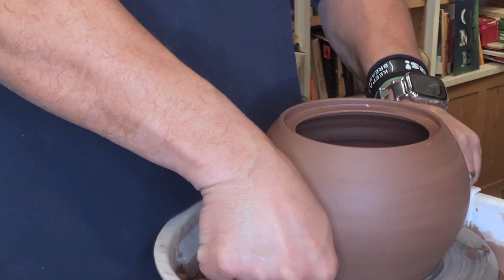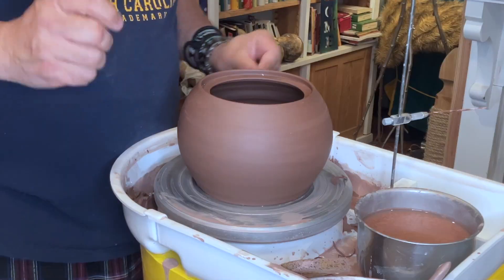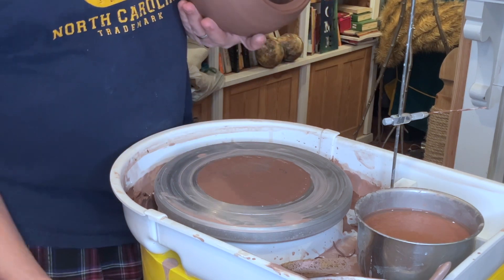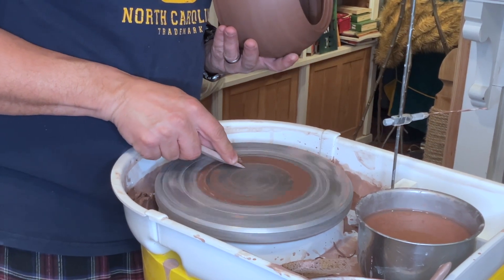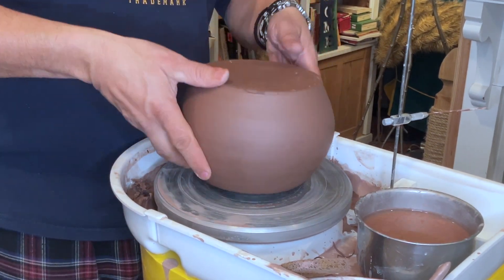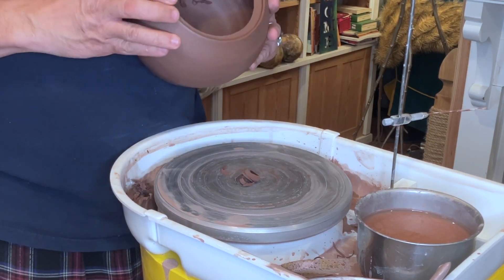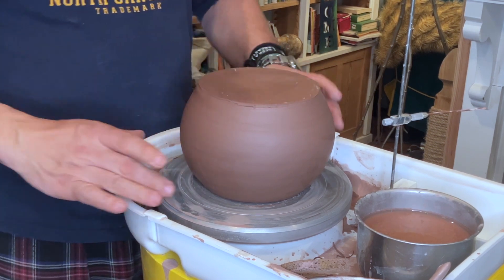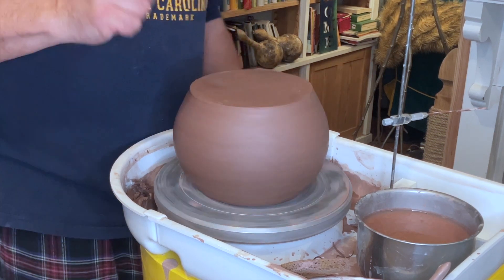I can trim the inside of the flange so it's perfectly flat. I'll use a surform to flatten this off a little bit and remove a little bit of this thin edge so I can make it a bit rounder. Later I'll use a soft rubber rib to round that back off again. Now that I've got this done, I can cut this off the wheel. I just wanted to do that while it was perfectly centered — it really does make a difference. This wheel isn't tapped for bat pins, so I always just let things dry on it for a little bit.